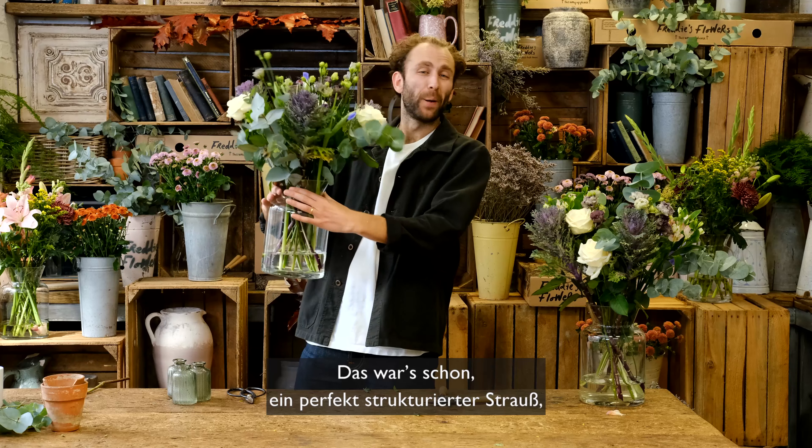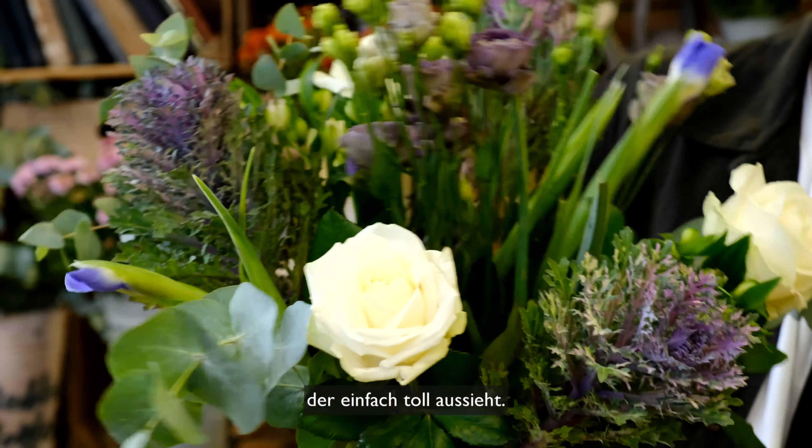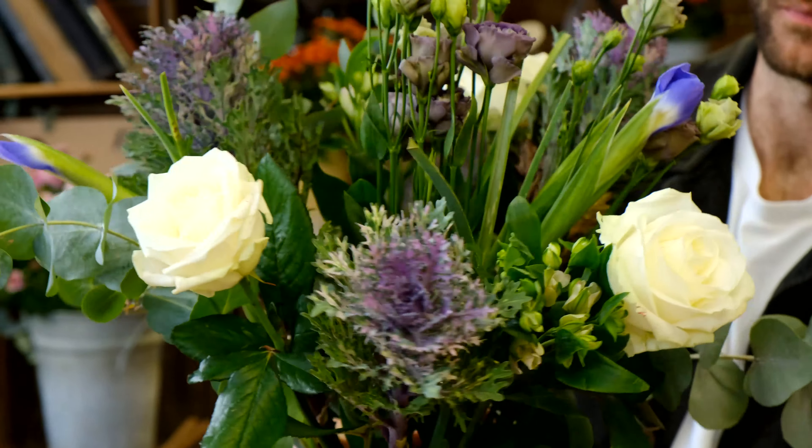And there we go, a perfectly structured arrangement looking very very pretty indeed. Thank you so much for watching and see you next time.